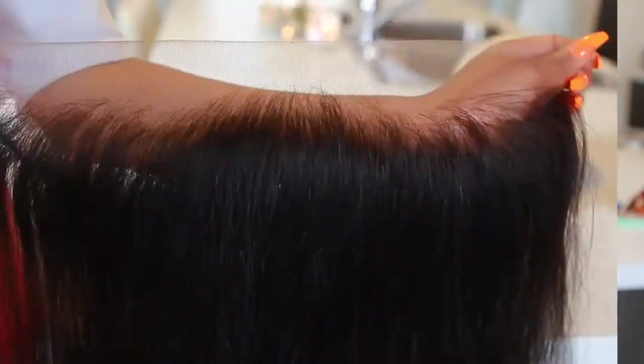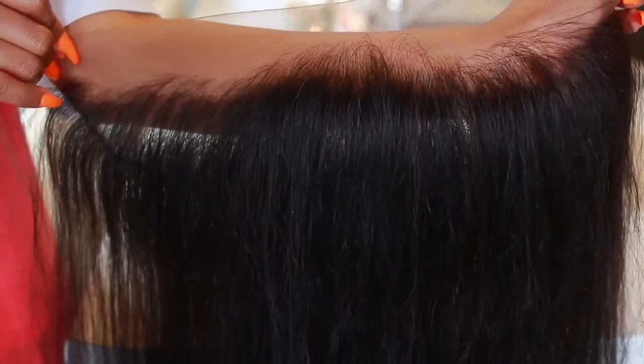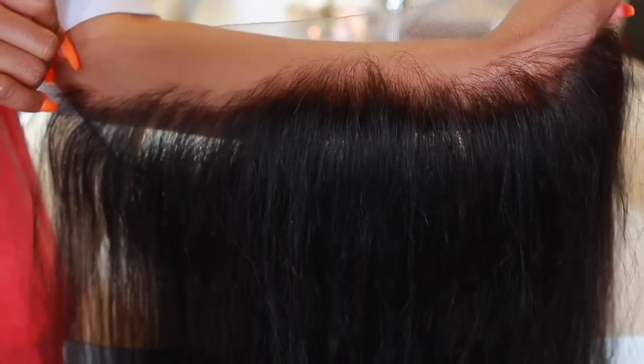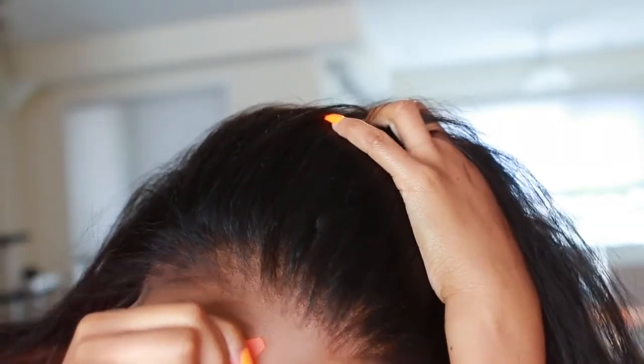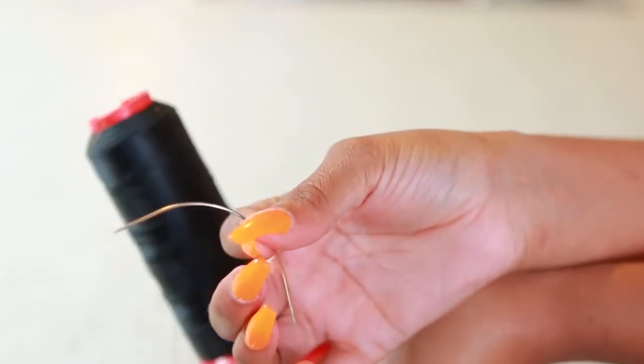This is pretty time-consuming — it took me maybe an hour to tweeze, so just take your time with it. Once my wig was completed I actually went back and tweezed some more. I tweezed it a little bit more while it was on my head so I could really tell if I did a good job on the hairline.